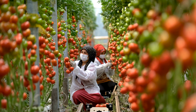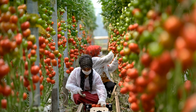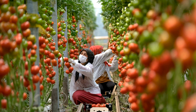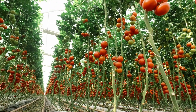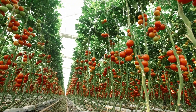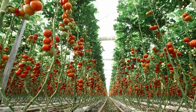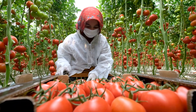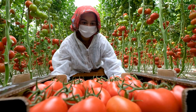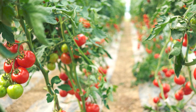Thin flower clusters to leave 3 to 4 flowers per cluster, enhancing fruit size and quality. Introduce beneficial insects such as ladybugs and lacewings to control aphid populations. Regularly remove plant debris and disinfect tools to prevent the spread of disease. Install insect-proof screens on ventilation openings to prevent pest entry.